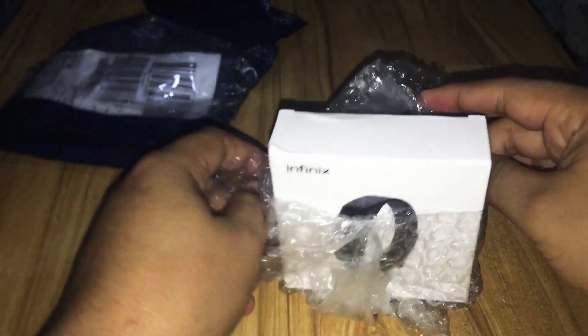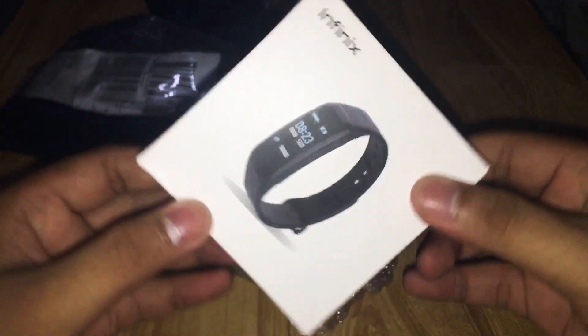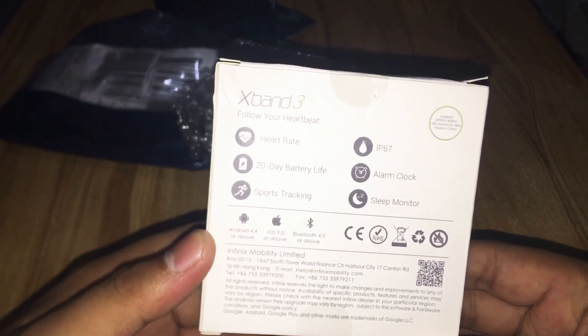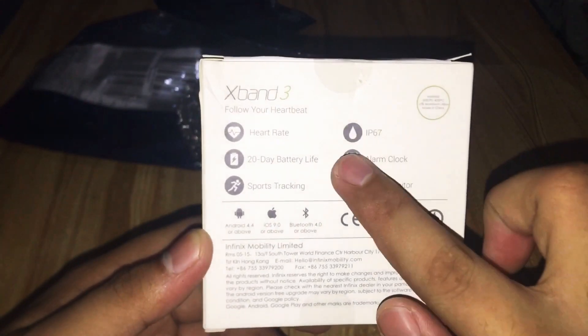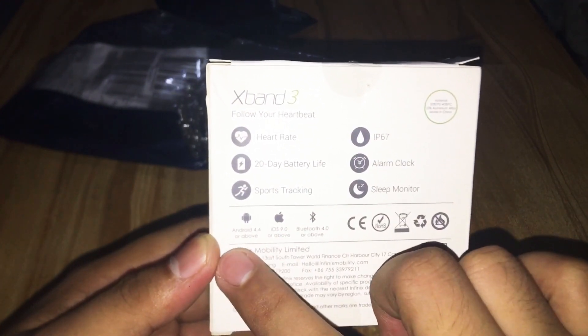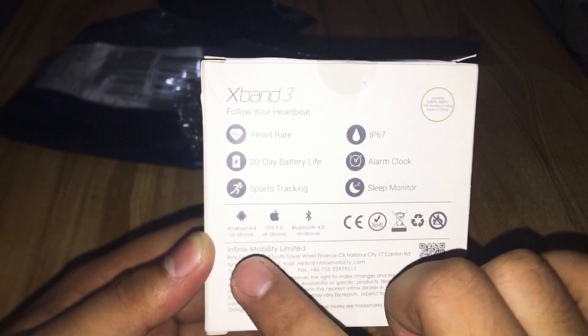There you go — I'm so excited! Alright, this is the Infinix smartwatch. Let's see what's inside the box. I can't believe I only got this for 499 pesos, it's so cheap. Let's also check what's on the back of the box — X Band 3, I guess that's the model. It says: follow your heartbeat, heart rate, 20-day battery life, IP67. That's amazing, but I don't know how true that is. It also has alarm clock, sleep monitor, sports tracking, and supports Android 4.4 and above, iOS 9.0 and above, Bluetooth 4.0 or above — Infinix Mobility Limited.